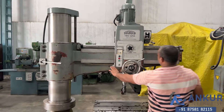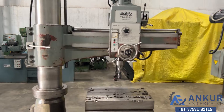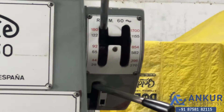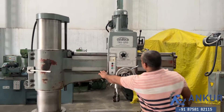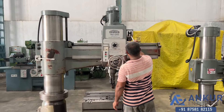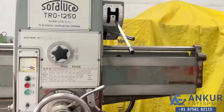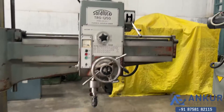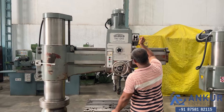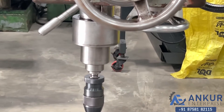Increase the spindle speed — the spindle speed has been increased to 396 rotations per minute. Increase the spindle speed again — the spindle speed has been increased to 854 rotations per minute.